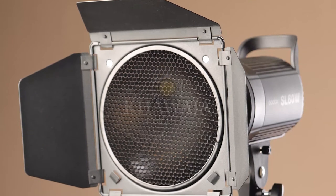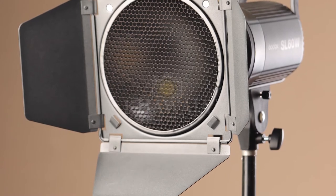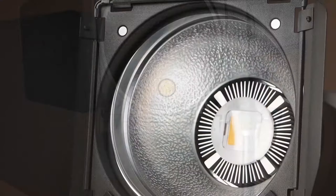Barn Doors don't sound like much, but this is an incredible product. You can control the light and the possibilities of it. The creative possibilities are also endless.